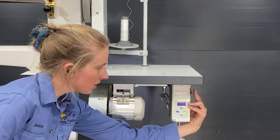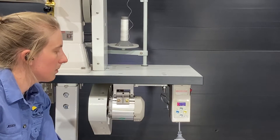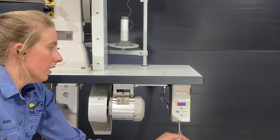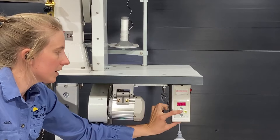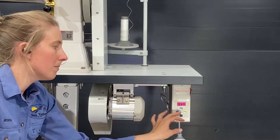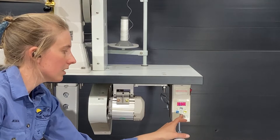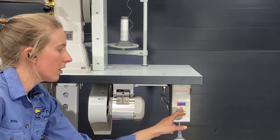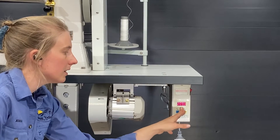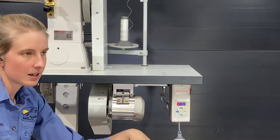The power switch is just on the side of the control box here — the red button — and as the power comes on the red light illuminates on the screen. If you press the plus and minus buttons, this readout on the screen is the maximum RPM that the motor is currently set to. This can be adjusted using the plus and minus buttons and it goes from 300 all the way up to 3000 — that's the maximum RPM the motor will run at if you put your foot flat to the floor.